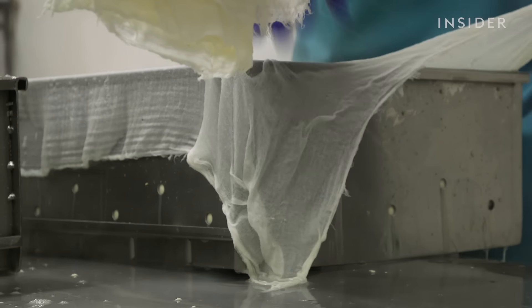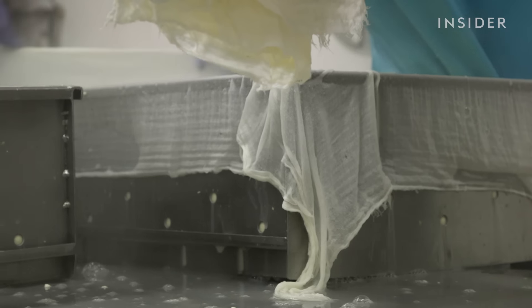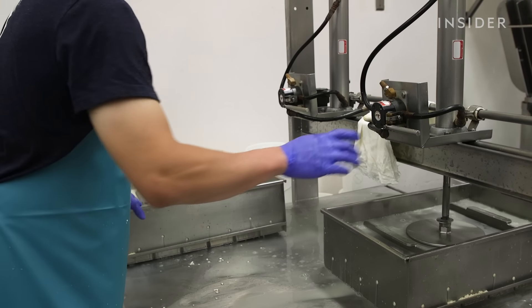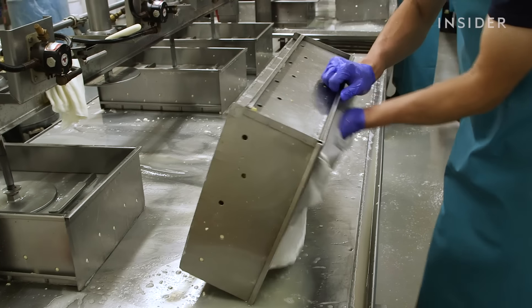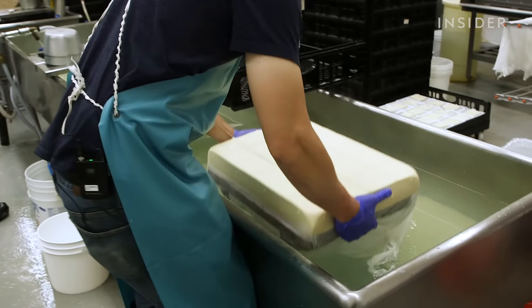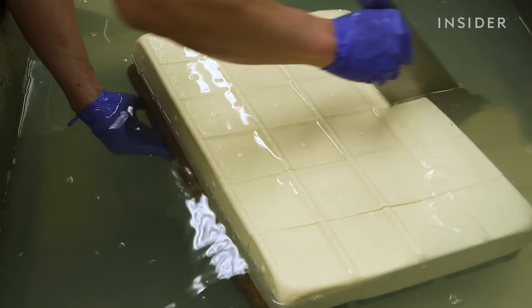The curds on the firm and extra firm are finer and harder, so it's easier to get water out. The medium's nice and soft. A hydraulic press then helps squeeze out the water. After it's pressed, Jason carefully flips the tofu into a giant bath and slices it along the lines from the molds.